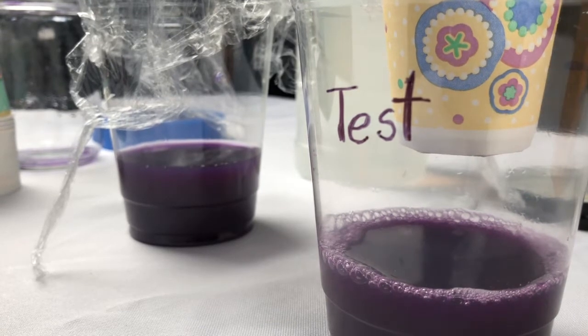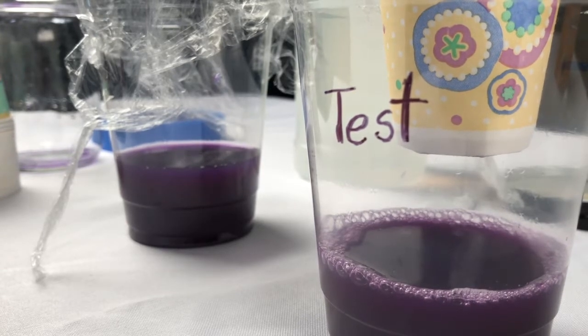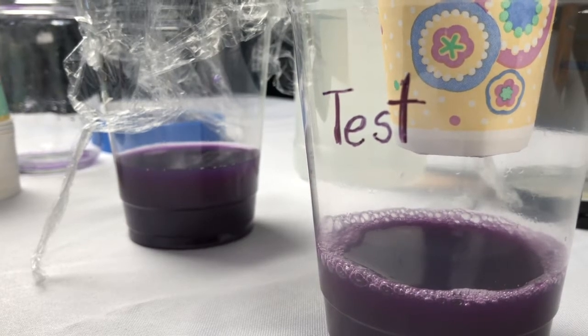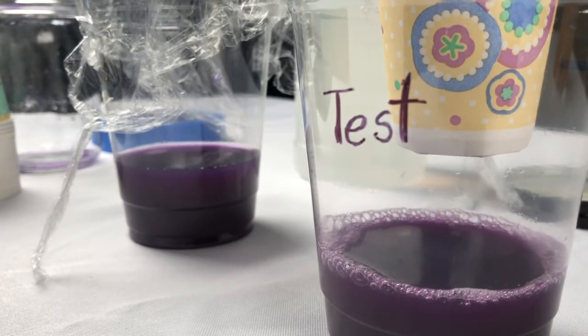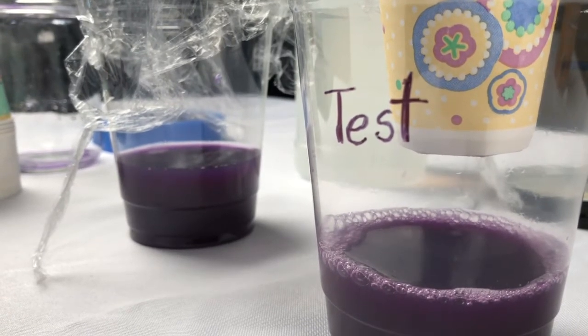You may have heard of ocean acidification before. The change we saw in our cup is the same thing that's happening to the oceans. As the levels of carbon dioxide in the atmosphere increase, a lot of that CO2 diffuses into the water of the ocean. When CO2 diffuses into water, it creates carbonic acid, causing the ocean to become more acidic — just like the liquid in our cup.